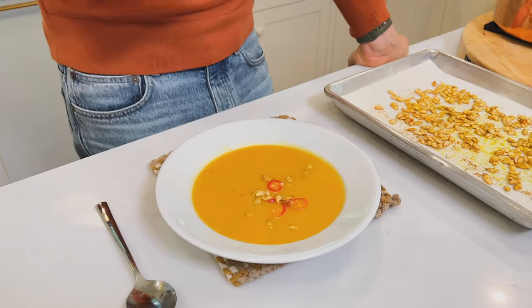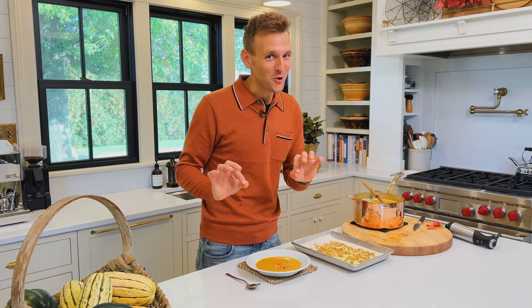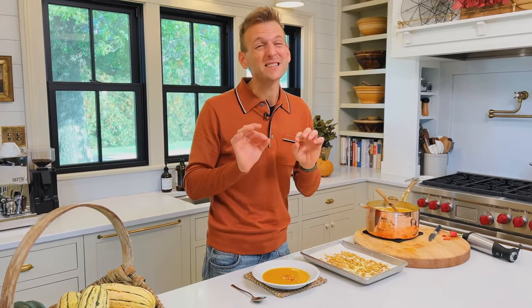Curried squash soup with roasted seeds. It is a balanced, delicious curry soup finished with coconut milk for a sweet, rounded-out finish. It's delicious, it's warming, it's perfect for fall. You're gonna love it. Let's make it.